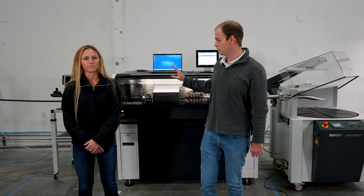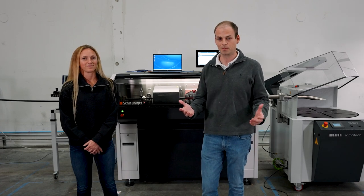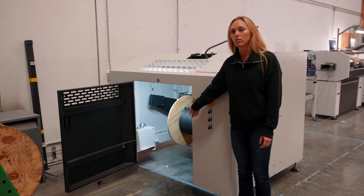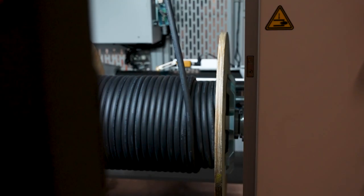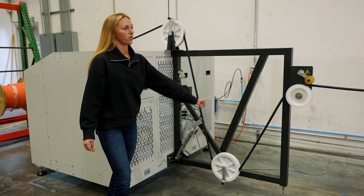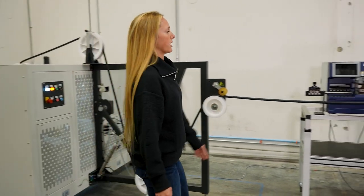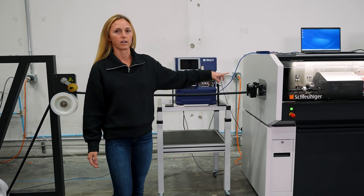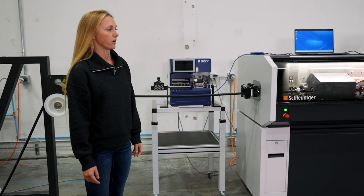Now Maeve is going to walk you through the machine and what each piece does, and we're going to run a sample. This is the pre-feeder — you're able to put a whole reel of cable inside and it feeds it through the cable cutting, labeling, and coiling machines. As you can see, the cable comes from the reel up and follows through until we get to this label machine, which prints the labels before the cable goes through cutting, so everything is labeled when it comes out the other end.